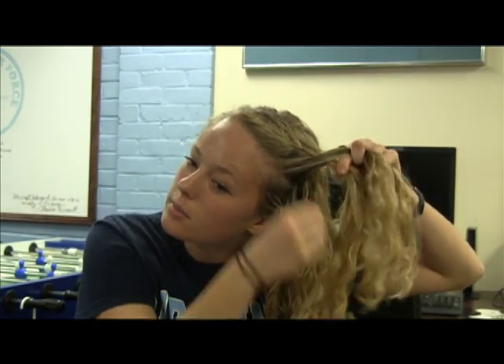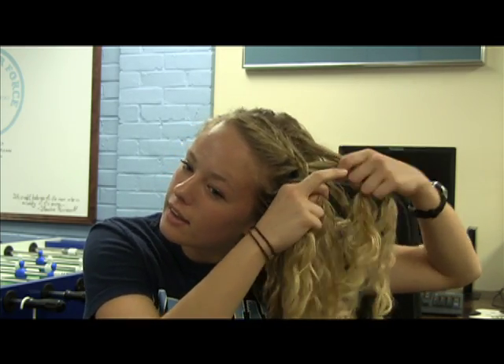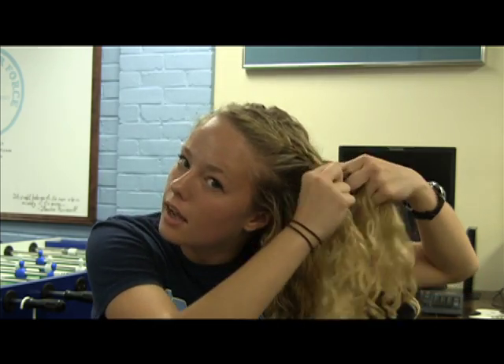Then you do this as long as you want. You can go all the way back to your braid, or like I prefer, I stop partway and make a regular braid. Just keep adding to the middle each time.